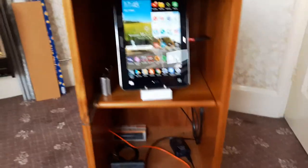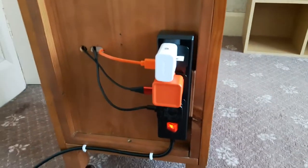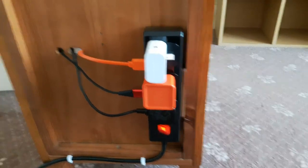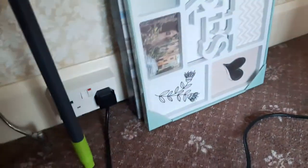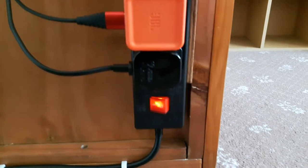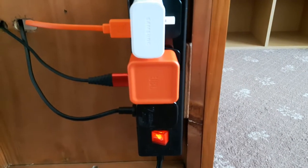So what I did was I got a multi-way extension strip - a three-way extension lead I bought in Lidl's a few weeks ago - and screwed it on the back. I used my machine to cut holes in the back to put the various cables through. I've got the extension lead plugged in there, screwed to the back, with a switch. I've got three adapters plugged in.